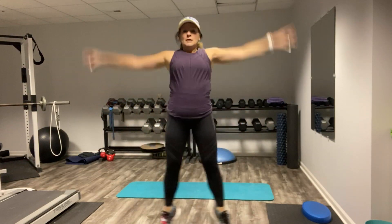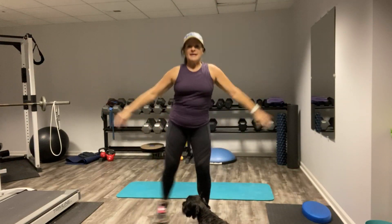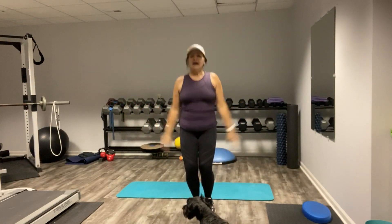Jacks — 20 seconds right here. You can do full jacks, half jacks, low-impact jacks, whatever jacks you like. And if you see that little black dog, that's Ozzy.